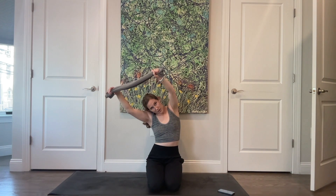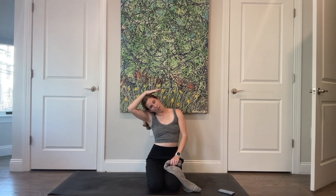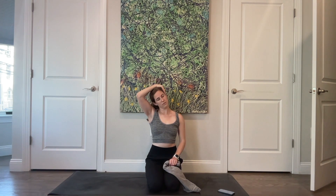Drop your arm and grab onto your left ear with your right hand, then stack your spine up nice and tall. Let that right ear come towards your relaxed shoulder. Take two breaths here. Grab onto the base of your skull and pull your head down so that your chin is going towards your armpit. One more breath here.